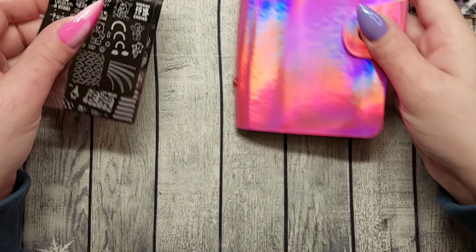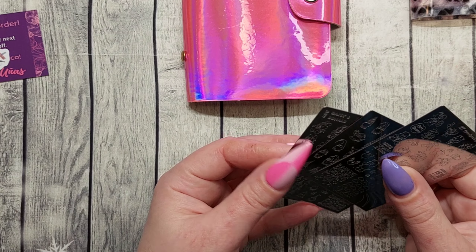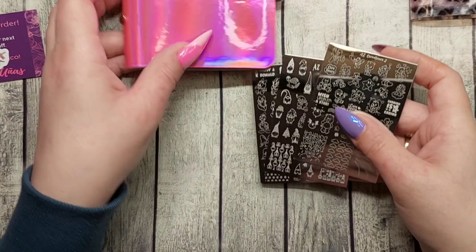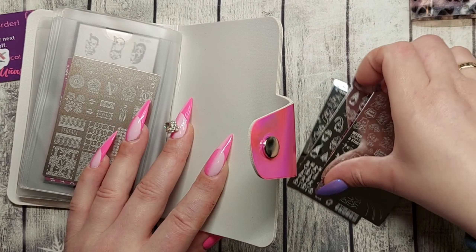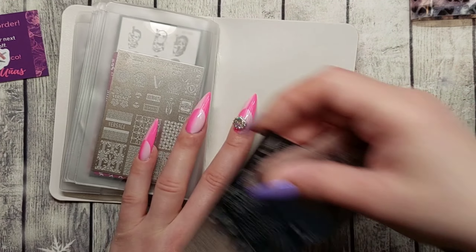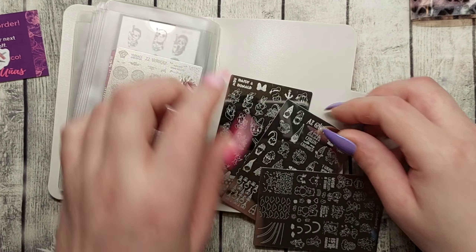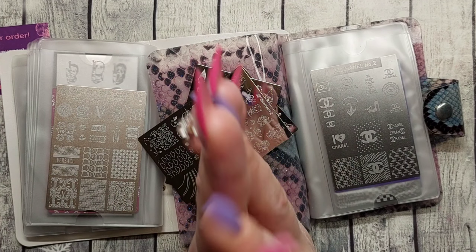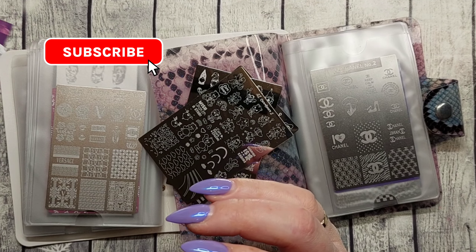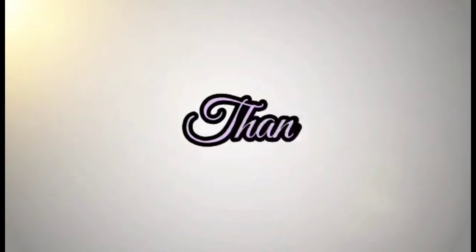I only got room for two of the three new plates in the holder — I need a new one! But that is it, guys. We've gone through all the stamping plates I have from Mundo de Uñas and the ones I just got. Thank you so much for watching, please hit the like button, subscribe to my channel, and hopefully I'll see you in my next video. Take care, bye!